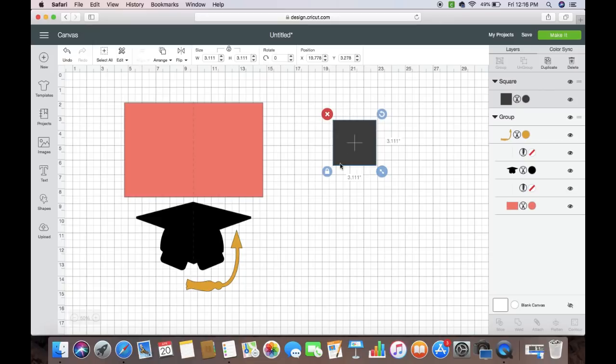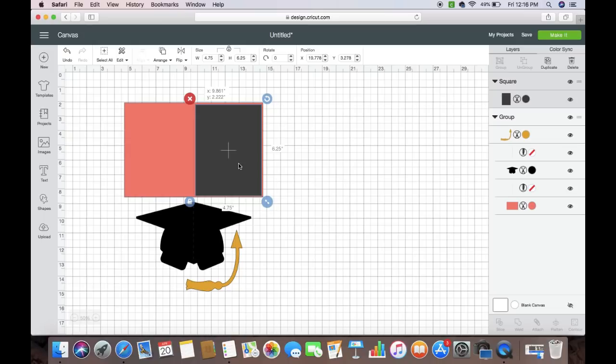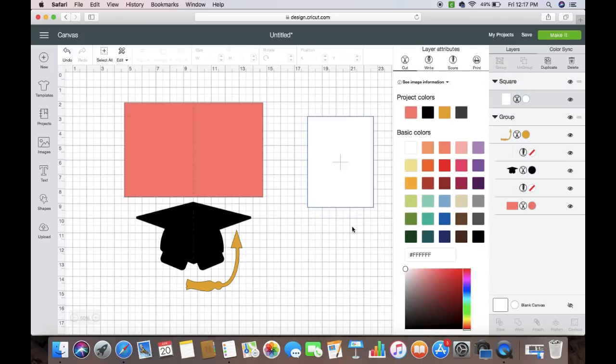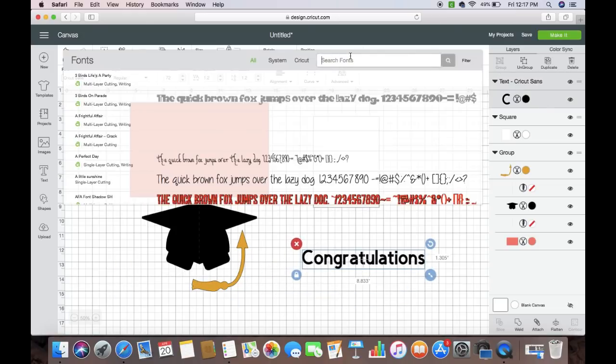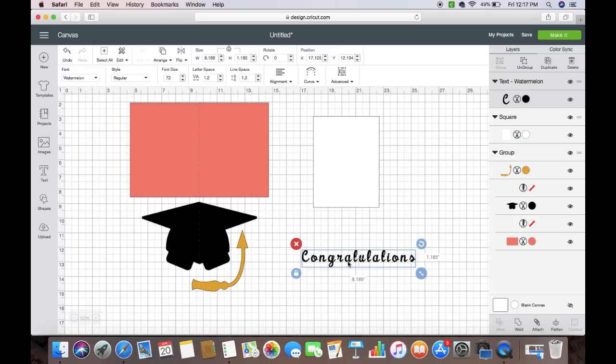The front of the card is going to be five by six and a half. I'm going to unlock it and set the dimensions to 4.75 by 6.25, then lock it back. You can test-fit this — this is exactly how it's going to fit on the card, just enough to go over it slightly. I'll change this to white. Now I'm going to write the word 'Congratulations' and change the font to Watermelon.